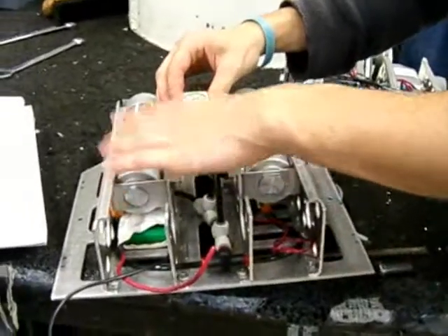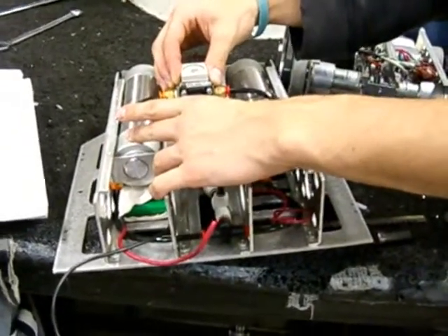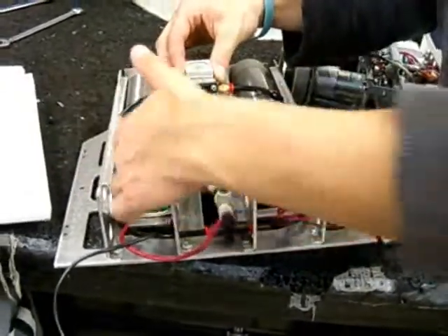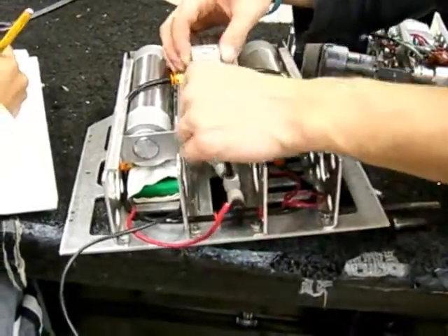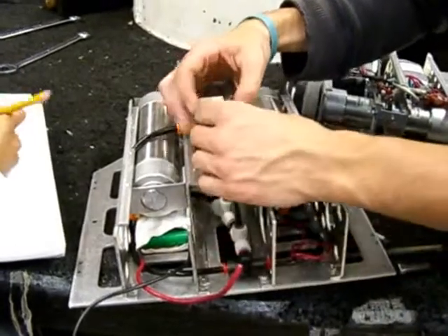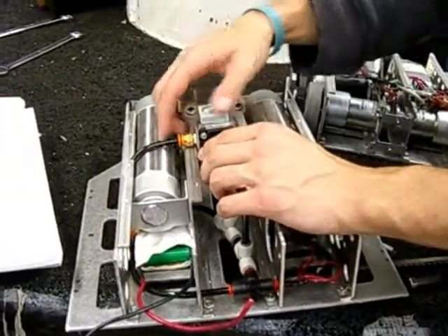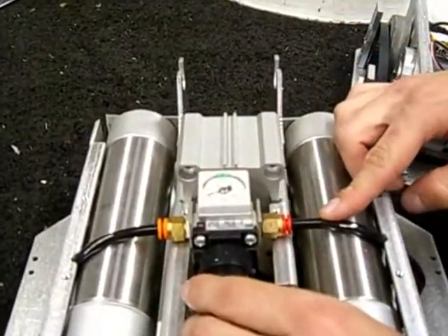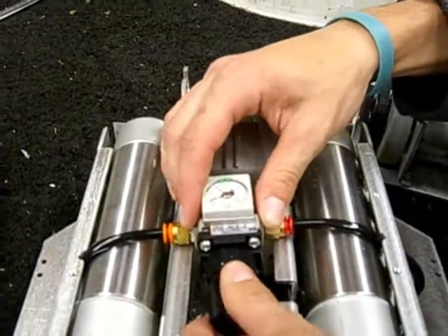You also need a regulator — this is the regulator. The tanks get pumped up with a bicycle pump to 150 psi. Tubes come out of the tank, come around through here — some are for the pressure relief valve and the tank filler valve. They go into the regulator, which takes the 150 psi coming in and puts it out the other side at 65 psi.